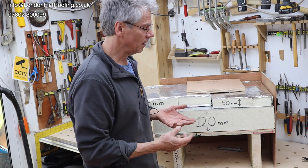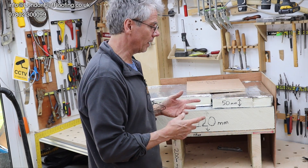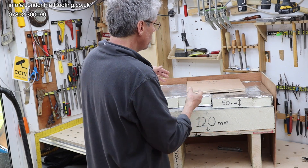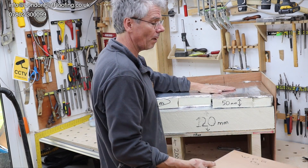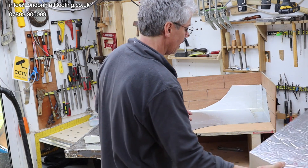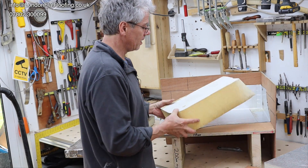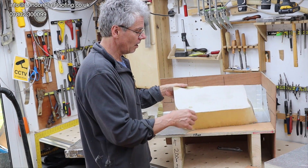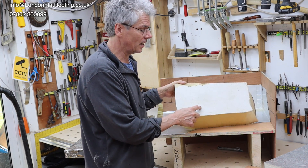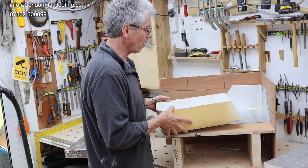So can you overlap the insulation layers? Yes you can — just make sure you seal them up properly. But first of all, would I use a foil-based insulation? No. What you should be using is a tissue-faced insulation on top of the vapour barrier.